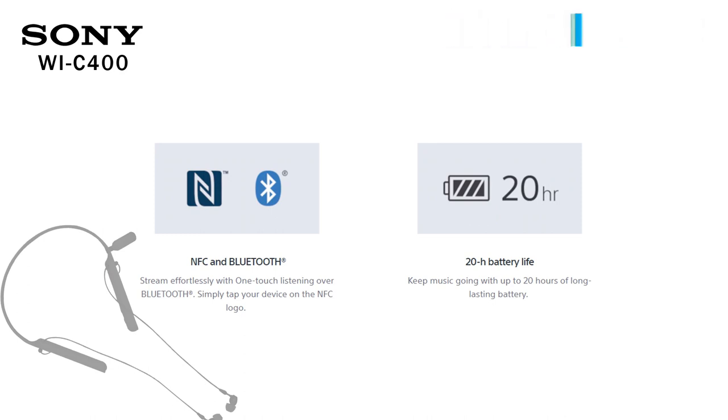There is a charging port on the left side. On the right side, there is a Bluetooth version — it is version 4.2. On the right side, there is NFC support.